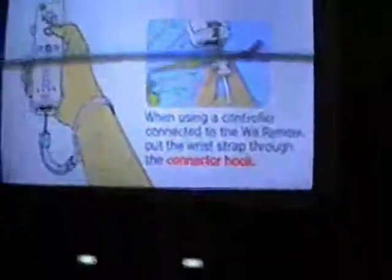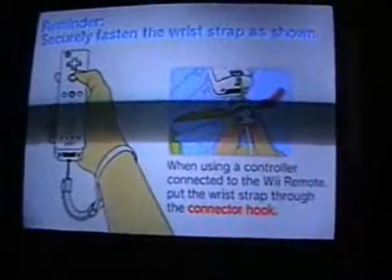Now we want to start up Legend of Zelda Twilight Princess. The code I mentioned before comes in handy here, because there's Twilight Hack 2 and there's Twilight Hack 0. You're going to use the one corresponding to your disc version. I use Twilight Hack 0 because I have an older version of the game — I think the older versions use 0.